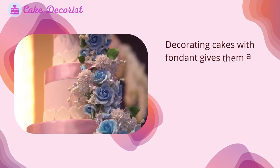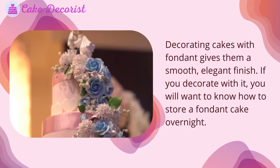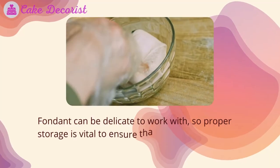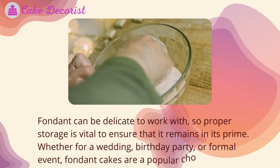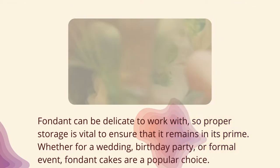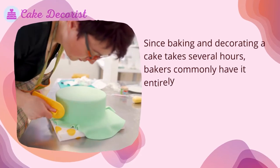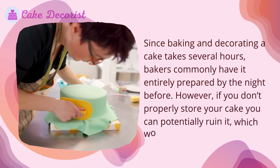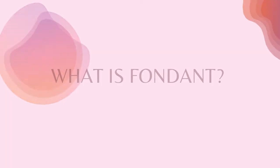Decorating cakes with fondant gives them a smooth, elegant finish. If you decorate with it, you will want to know how to store a fondant cake overnight. Fondant can be delicate to work with, so proper storage is vital to ensure it remains in its prime. Since baking and decorating a cake takes several hours, bakers commonly have it entirely prepared by the night before. However, if you don't properly store your cake, you can potentially ruin it, which would be an absolute disaster.